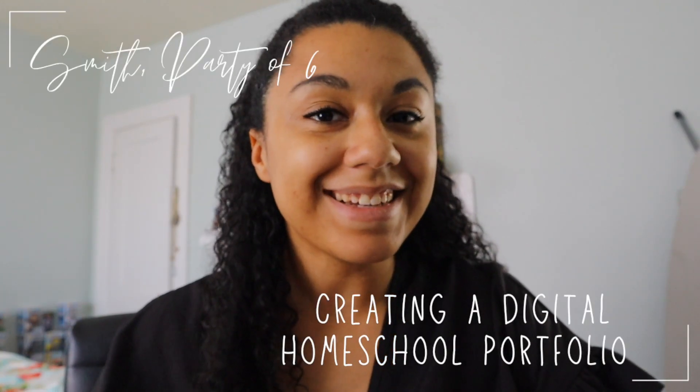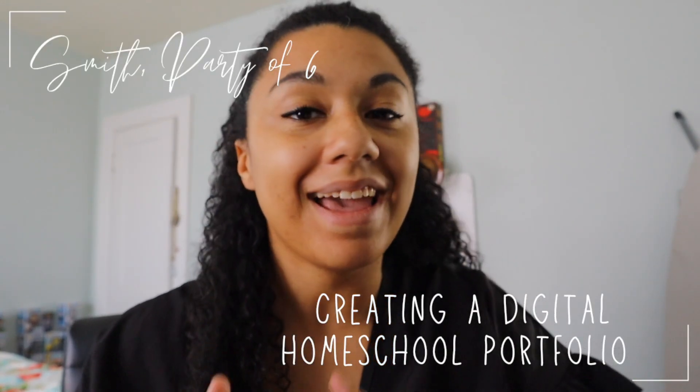Hey everybody! Welcome to Smith Party of Six. I am Adriana Smith and this is our family's channel where I talk about homeschooling and just life generally rooted at home. So in today's video I'm going to teach you guys about how I put together our homeschool portfolios and more specifically how to put together digital portfolios if you don't want to have to do the hard copy.